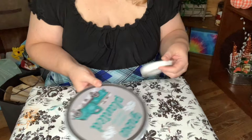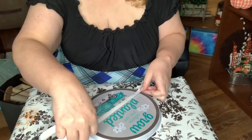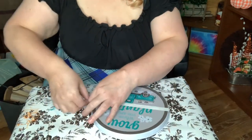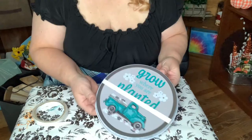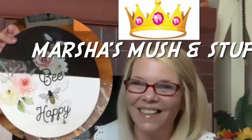For my first DIY I'm going to be making some wall art using one of these oven covers from Dollar Tree. I took some tape and put it across the middle because I wanted to paint the top part. I got this idea from Marsha over at Marsha's Mush and Stuff — you should check her out, she's a really great DIYer and does a lot of Dollar Tree hauls.